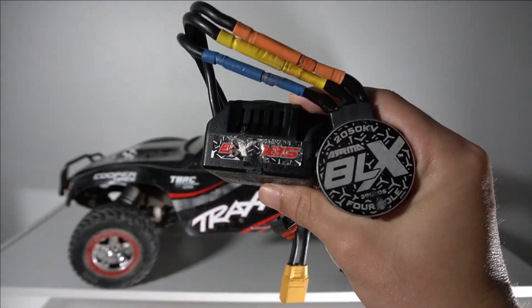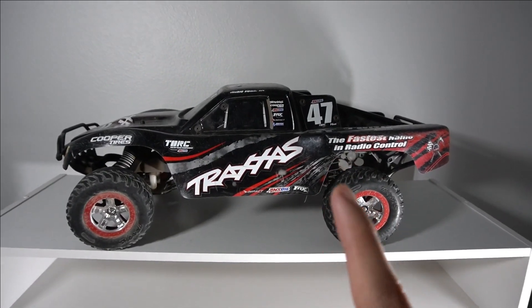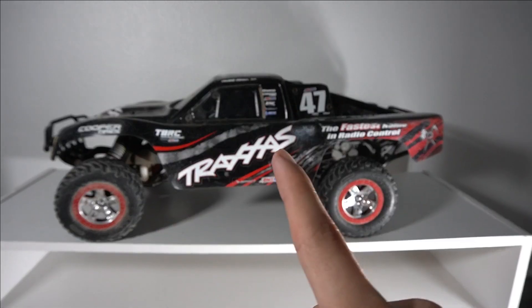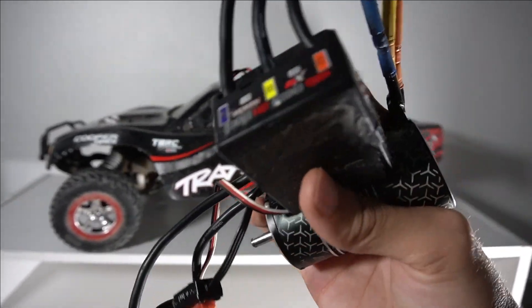Guys, I just picked up this Arrma 6S BLX system and I want to test it out, and my little guinea pig for today is going to be my trusty two-wheel drive Traxxas Slash. So let's see if it can handle this, shall we?